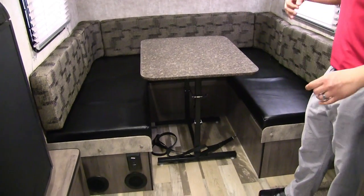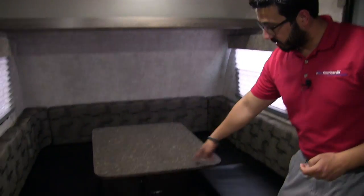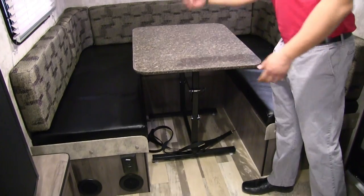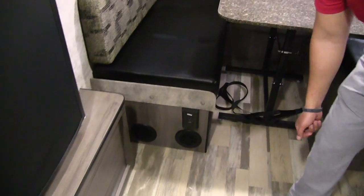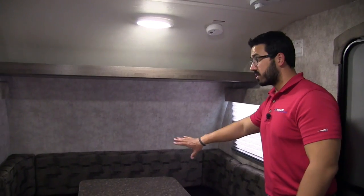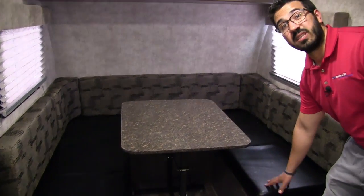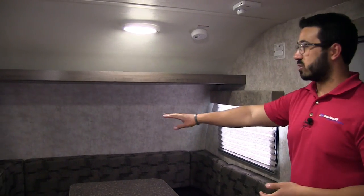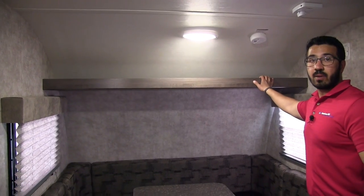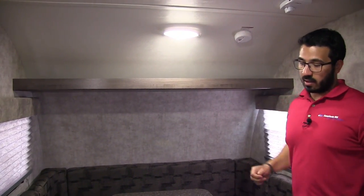Up front you have a large U-dinette — your primary spot to eat, play games, and hang out, as well as your primary bed. The table is moveable, so you can take it outside if you want. To convert it to a bed, the table drops down, sits along the rails, and you fill it in with cushions — easily big enough to sleep two adults. There's an electrical outlet and vents down below, so it's warm and you can plug in a laptop or tablet. Winnebago puts leatherette on the seats, which is great for easy cleanup. You'll notice windows on both sides for cross ventilation, a good shelf up top for extra storage, and an LED light.